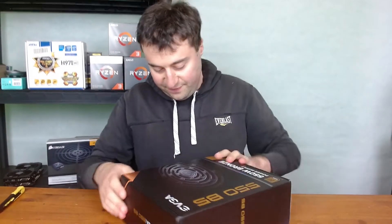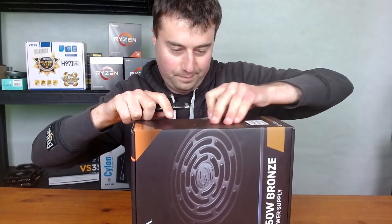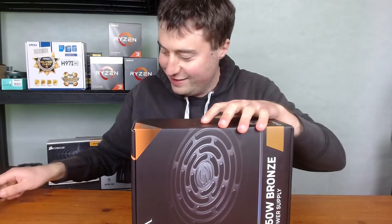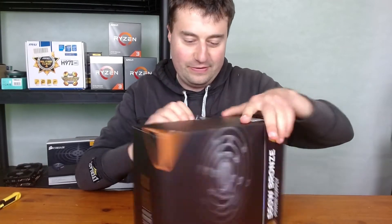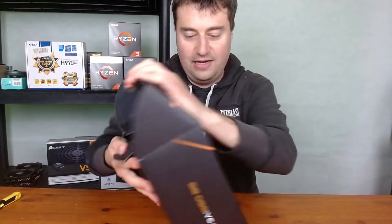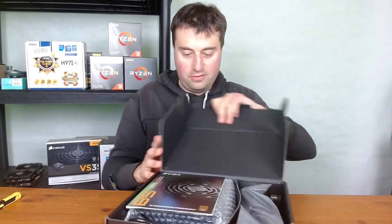So, how does the box open from here? It's quite well taped up. It just opens from there, and then we open it up and pull it out.